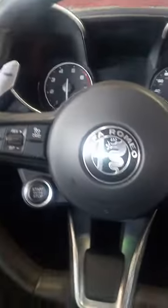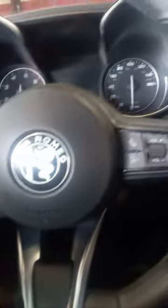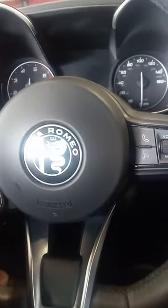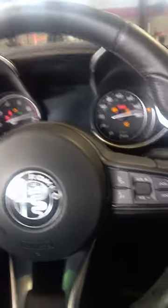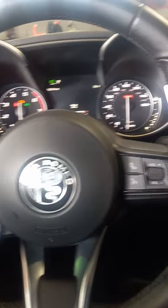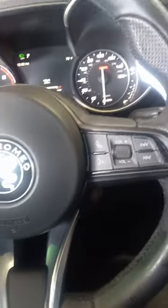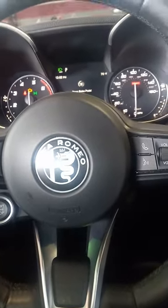Then you release the brake and hit the start button — but do not start the car. Your foot must be off the brake. Hit the start button one time, then hit the brakes again six times.